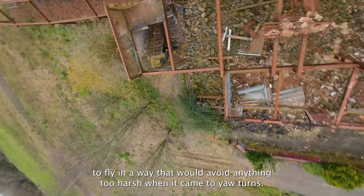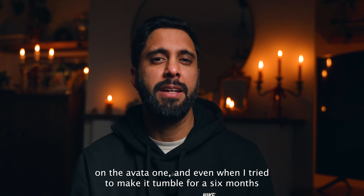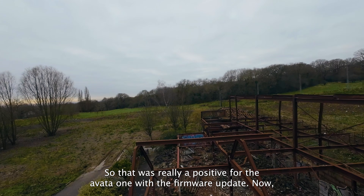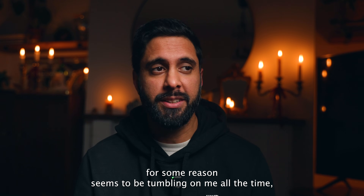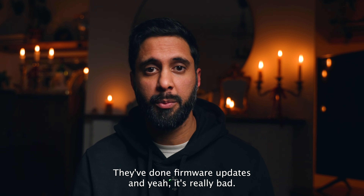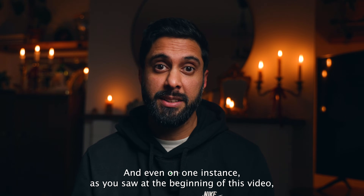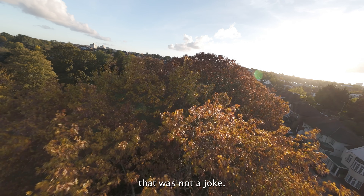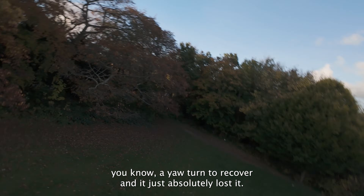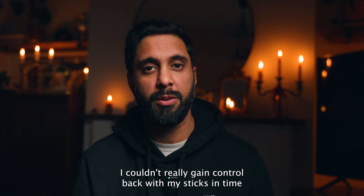The Avata 1 had issues with tumbling towards the ground after a fast sharp turn, which meant you had to fly in a way that avoided anything too harsh. After a firmware update, I found it was much less sensitive, and it just wouldn't tumble when I tried to make it happen for a review video. Now the Avata 2, for some reason, seems to be tumbling on me all the time - and this is six or seven months in with firmware updates applied. As you saw at the beginning of this video, that was not a joke. After a mini dive, I did a yaw turn to recover and it absolutely lost it - tumbled and I couldn't regain control in time because of how close it was to the ground.